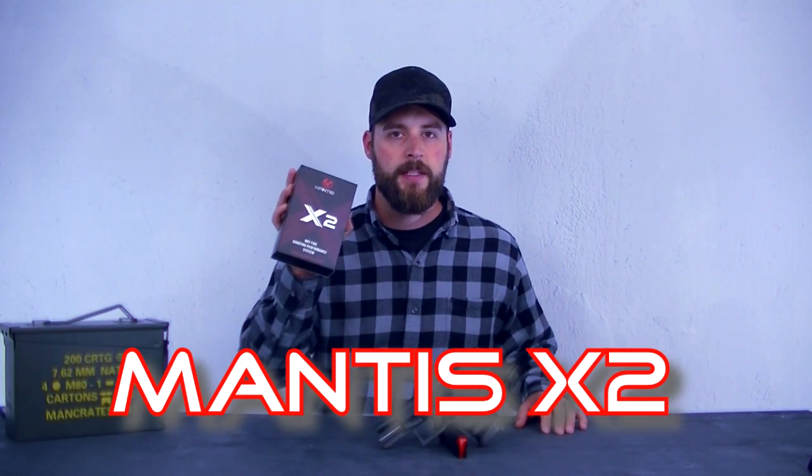Hi and welcome! Today we talk about the Mantis X2.